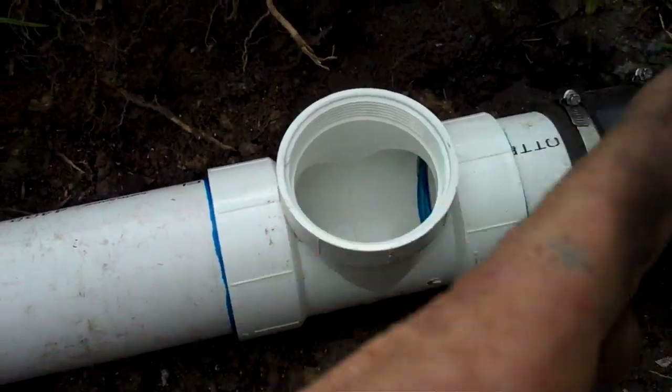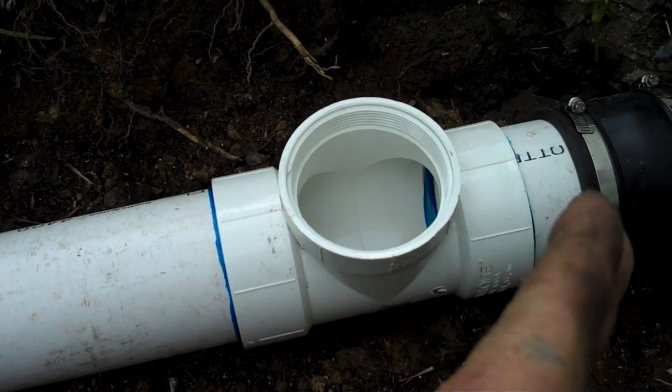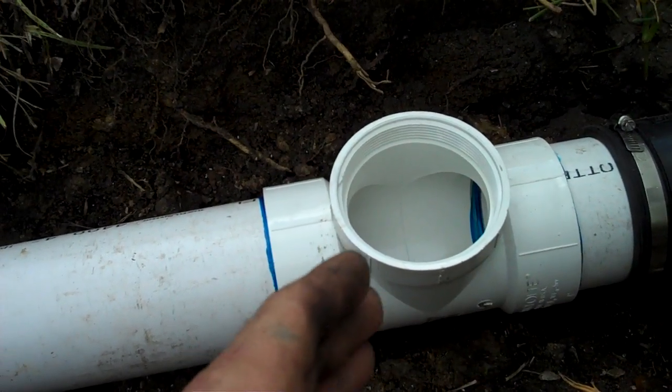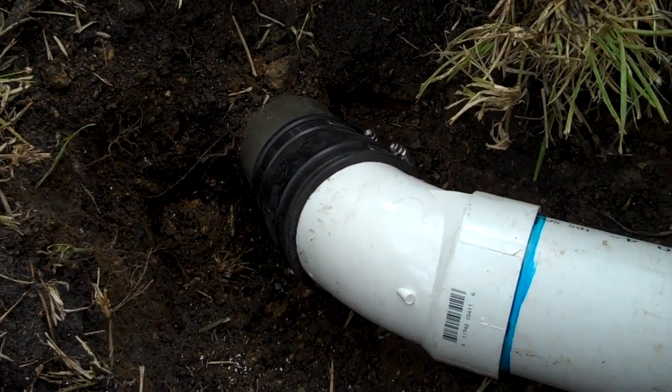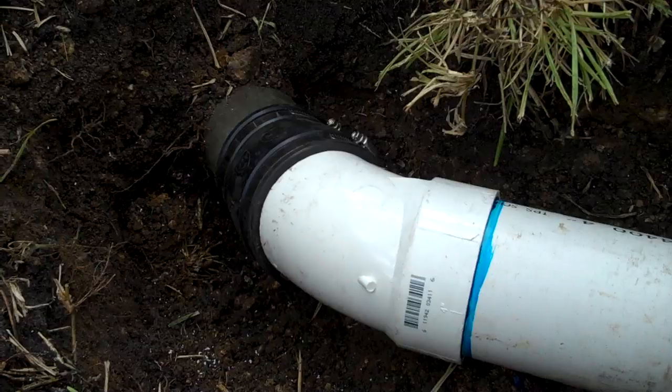What I did was I cut the pipe back — had to cut it back to a connection. New clean out. Had to extend it a little bit to hook into the sewer line out to the city.